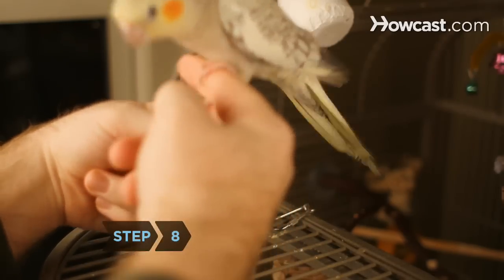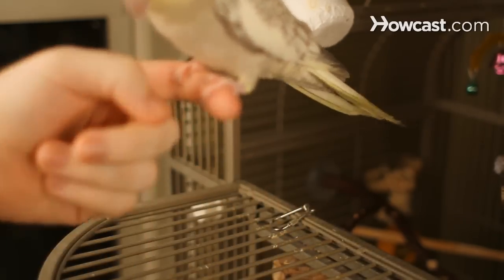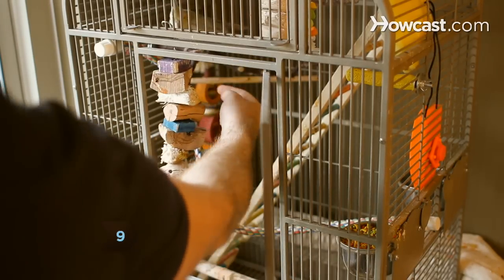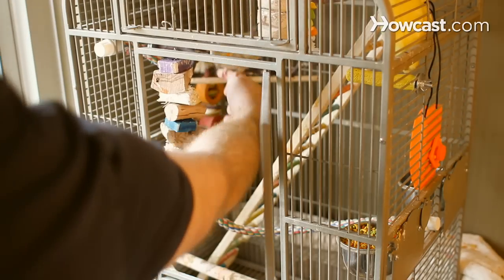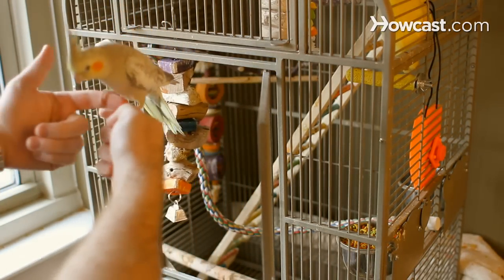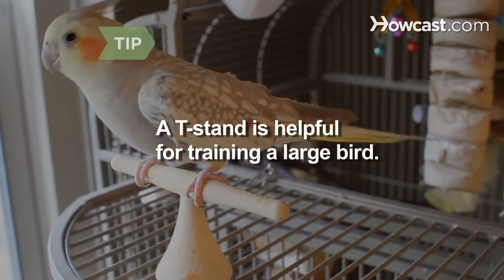Step 8. Repeat this procedure until the bird has no problem stepping onto your finger and perching there. Step 9. Now you and your feathered friend can begin working outside the cage. With the bird perched on your finger, slowly and smoothly bring him out through the cage door. If you have a large bird, a T-stand will be a helpful training tool when working outside the cage.